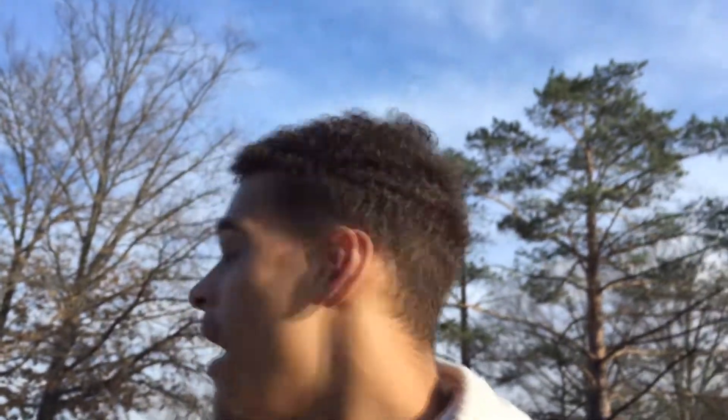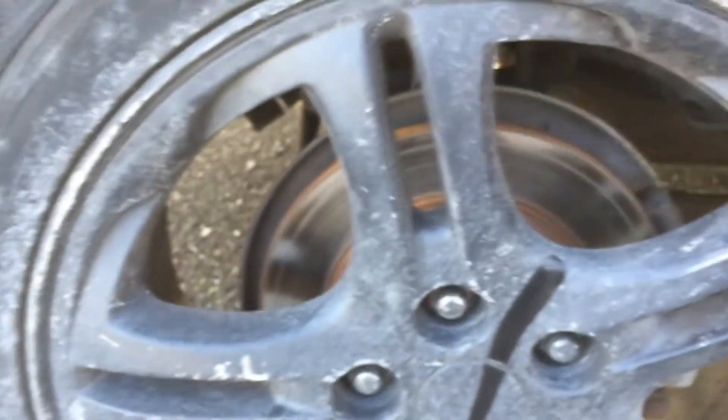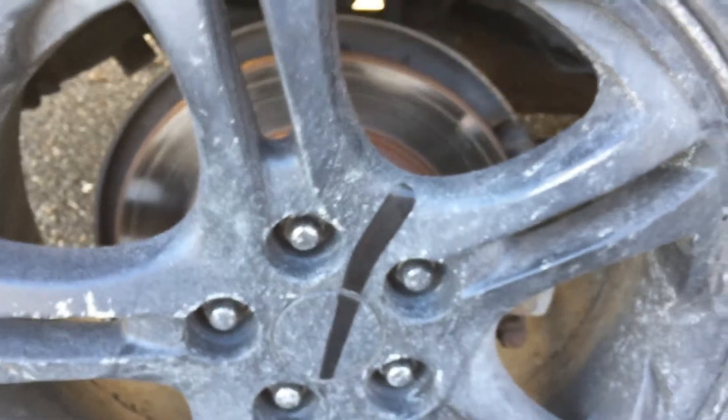I was going to re-spray the wheels just to add some more color, but honestly, if you just look at it, it seems like it's fading — but if I just wipe it, look at that. That's all it is. My car is just really dirty right now.